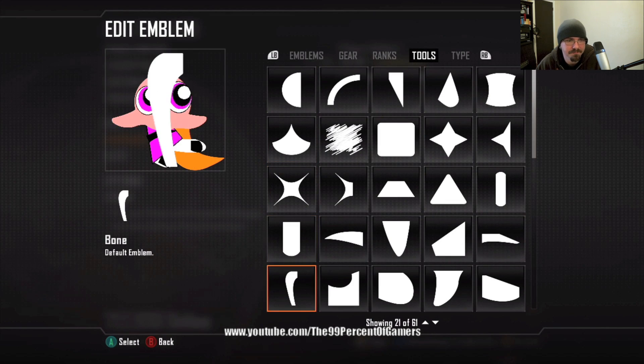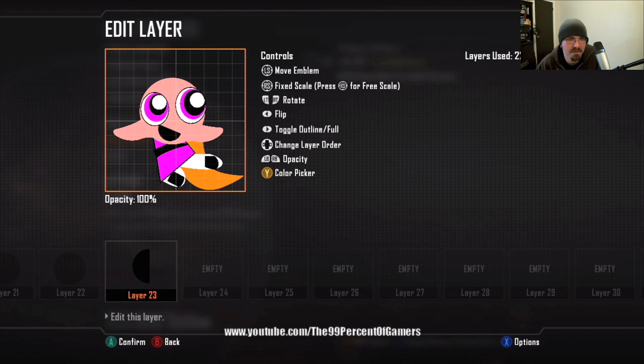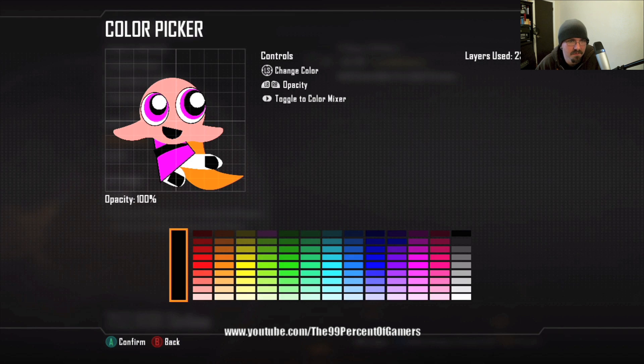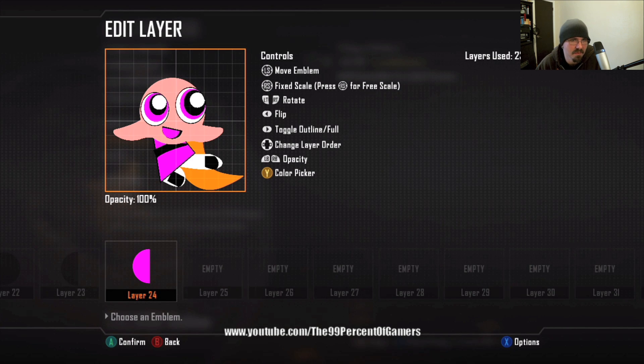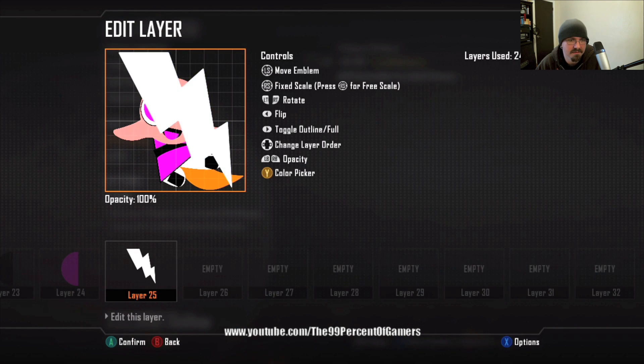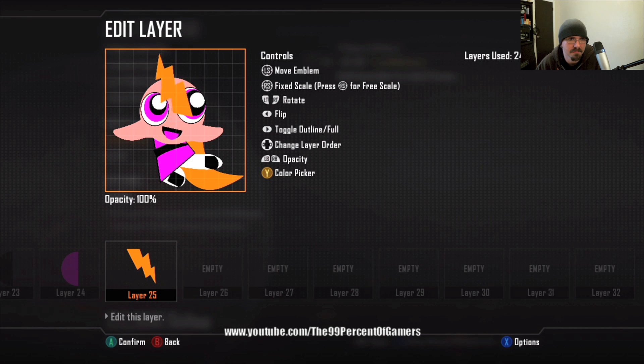Layer twenty-three: half circle, make it black — it's gonna be the mouth. Layer twenty-four: change it to the color of the dress, make it a little smaller — it's gonna be the tongue of the mouth. Layer twenty-five: use the lightning bolt, same color as the hair.